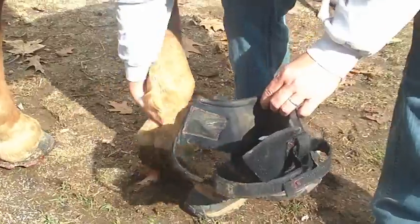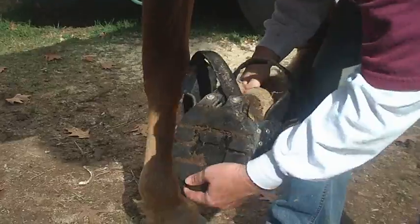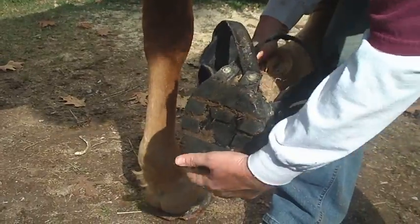Pick up the foot, and with one hand you should be able to get the boot to just slide on to the hoof.